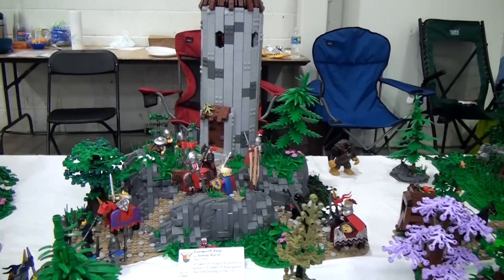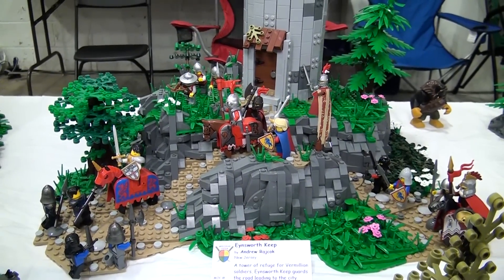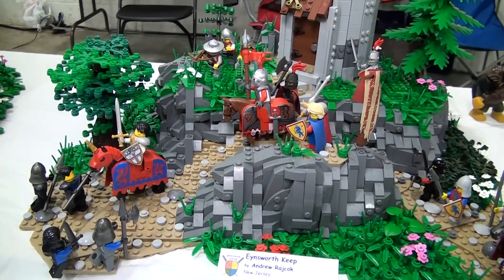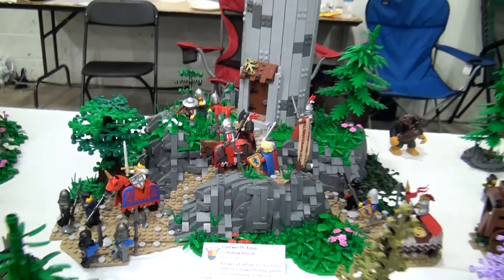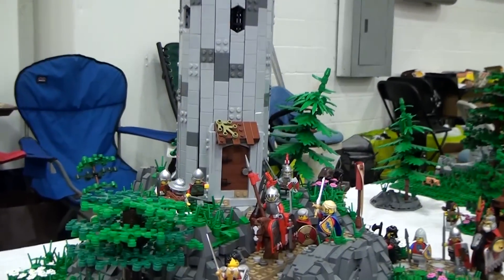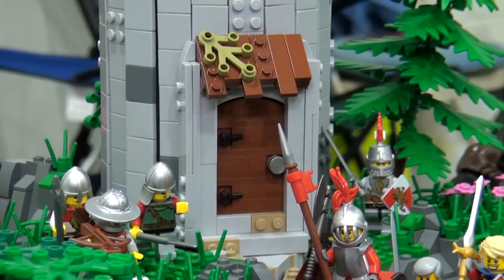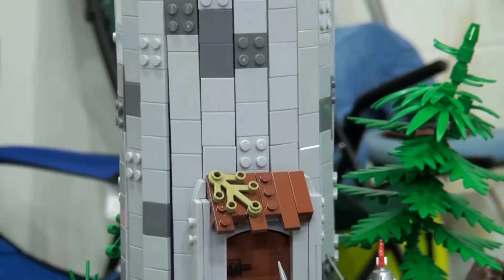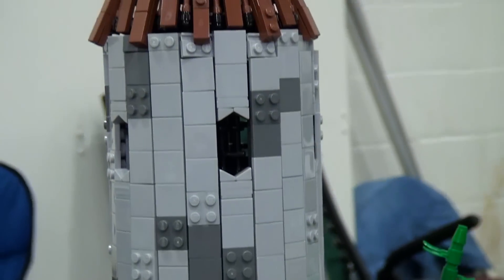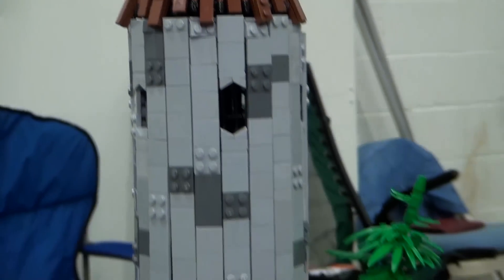Andrew has a tower. This build started around the same time as everyone else's. Round is always very difficult in LEGO, so illegal techniques were used to get the nice round shape. It turned out quite well — especially happy with how the roof turned out, particularly angling it up towards a centerpiece. That's a very slick look.